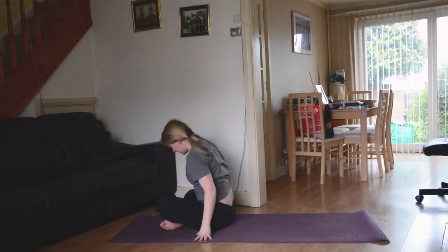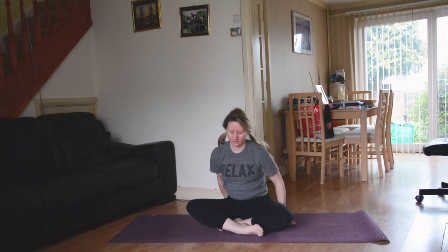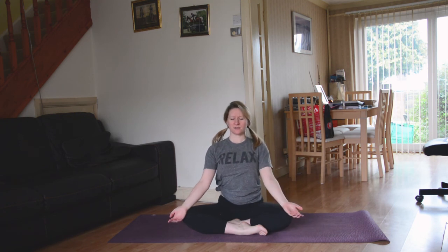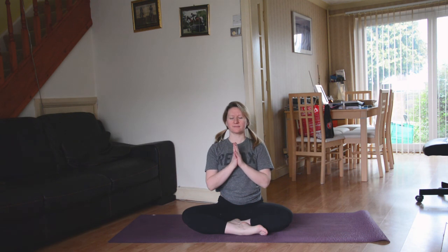Go ahead and release, knees towards the chest, and make your way back up to a nice easy seat. Closing the eyes, coming back to the space. Allow the hands to rest where it feels good — I quite like bringing my wrists to my knees, palms face up. Being open to a big sense of gratitude for whatever your day has brought you. Bringing the hands to the heart centre, turning the corners of the mouth up into a smile. Namaste.